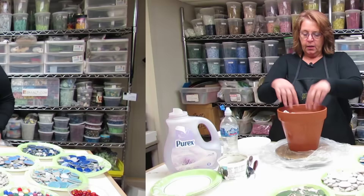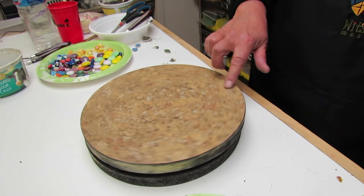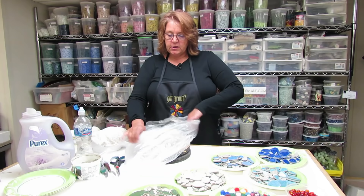To start out my prep area, I have a turntable because I'll be working on a pot and it's nice to just be able to spin it around.